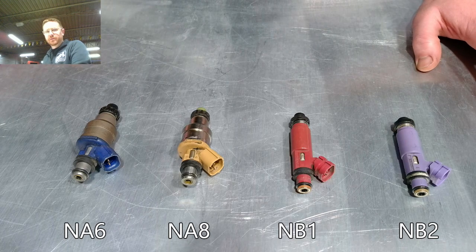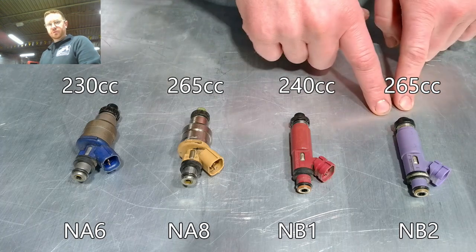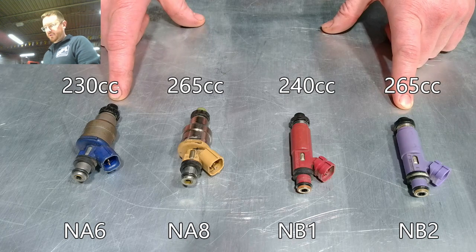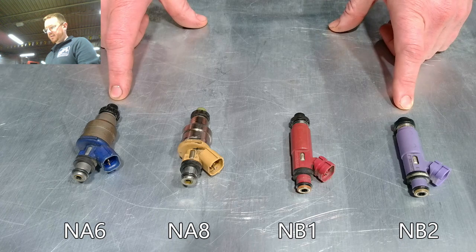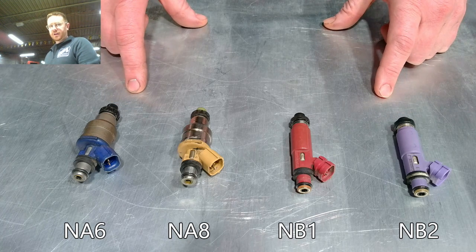Just because you can swap any of these in physically, you generally would not want to. Because they each have a different flow rate — if you put, for example, the NB2 injector into your 1.6 Miata, it would end up putting more fuel than what the ECU is intending to do. So really the most important thing is that your fuel injector matches whatever stock ECU you have.